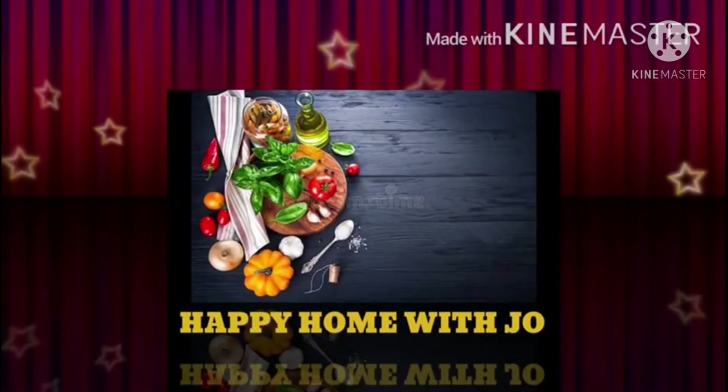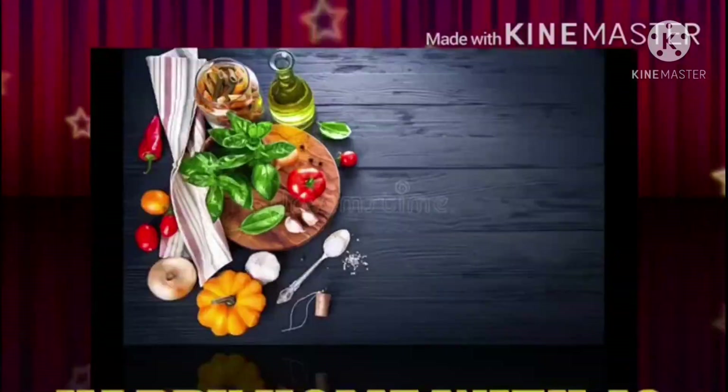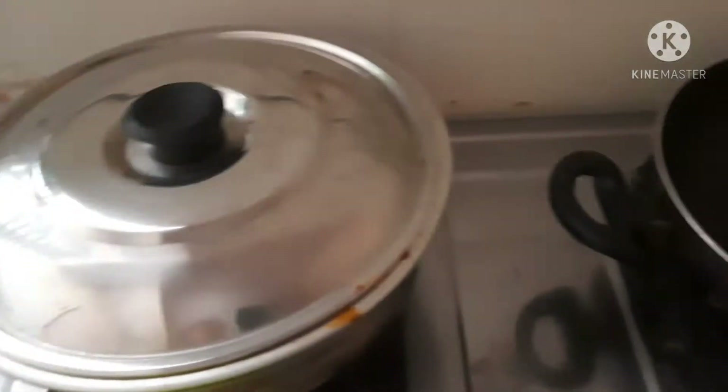Hi friends! Welcome to my channel, Happy Home with Jo! Today we are going to show you a non-veg recipe.